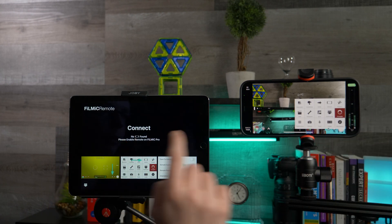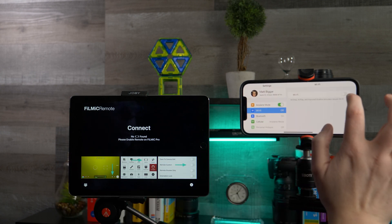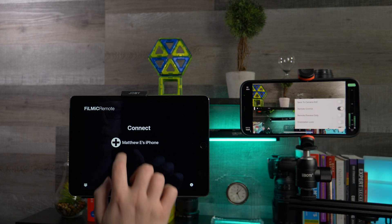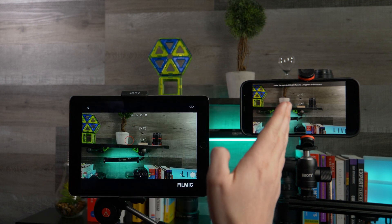If you have a second device, you can actually control the primary device using the Filmic Remote app. Make sure Wi-Fi is turned on, open the device settings, and ensure remote control is turned on. You can then use an iPad, for example, to remotely control your iPhone.